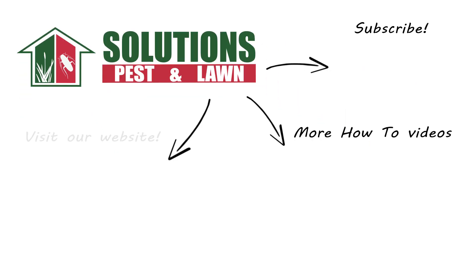If you like this how-to guide, please share. And if you're new to our channel, subscribe for more how-to and product videos, and contact us for more tips, tricks, and DIY pest solutions.